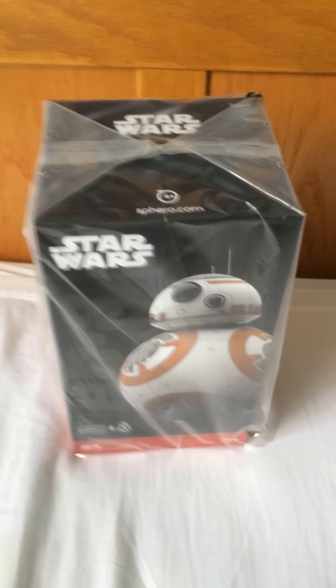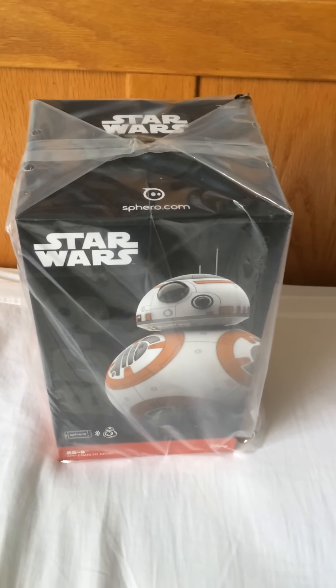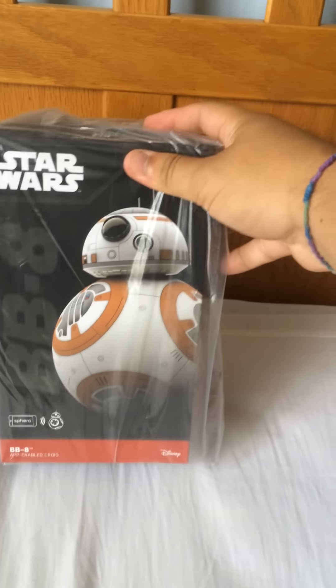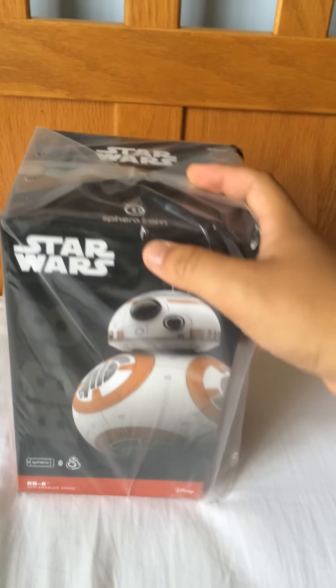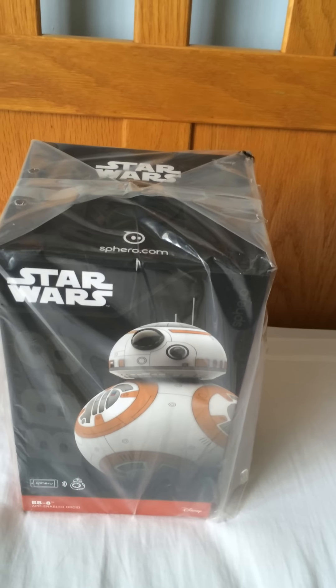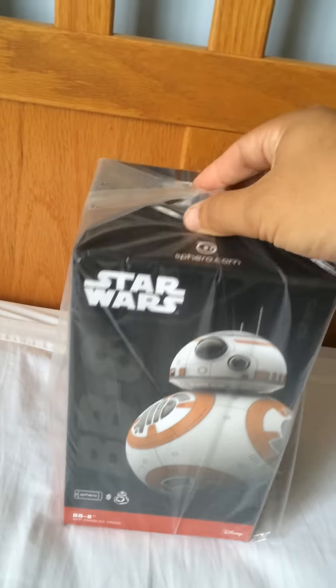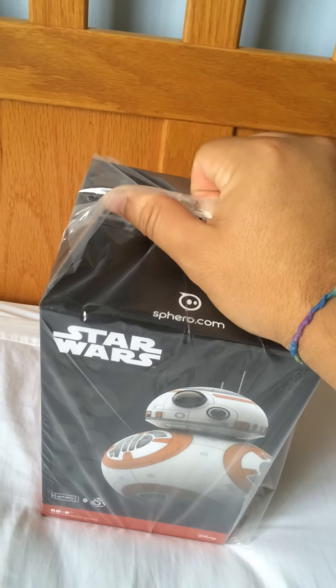Hello everyone, so here's one of the new items I got today on Force Friday. This is the new BB-8 app-enabled droid. I don't know if some of you guys have seen it or not, but it's the one that you can control from your phone and it's awesome. I just got back from the store and I'm going to do a quick little unboxing video for you guys.